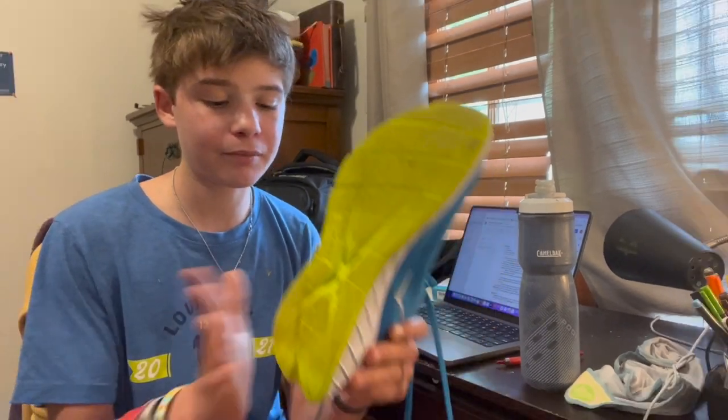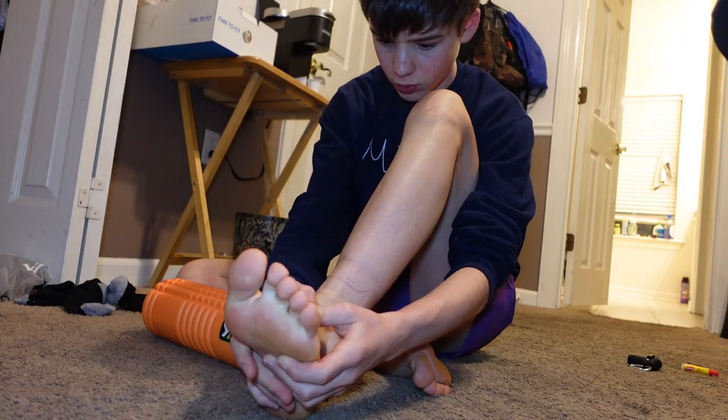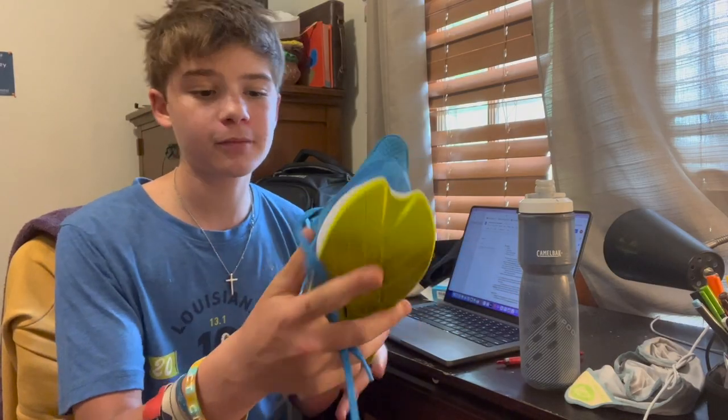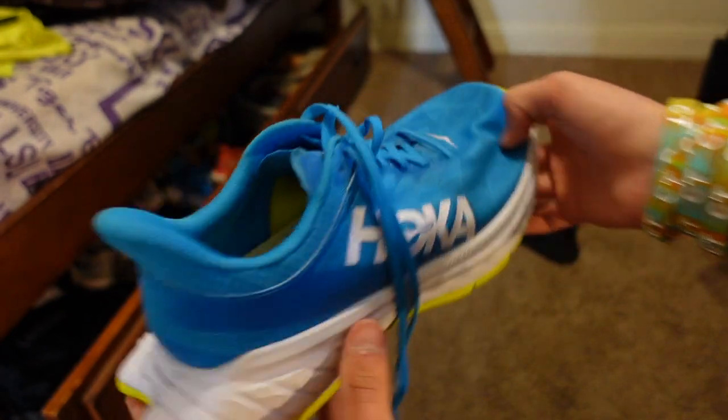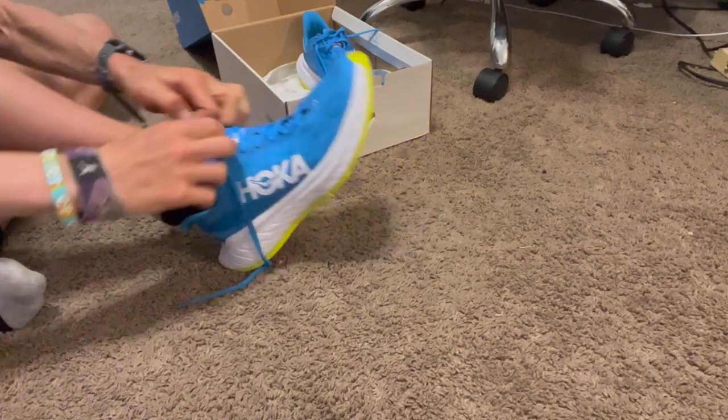It probably might have been too much cushion on the back part of the shoe that possibly caused my foot and heel to flare up. As you can see, it does have cushion throughout the front — actually throughout the whole shoe — but specifically in the heel area it has so much cushion. It might have just been too much cushion in my heel. My foot overall really did not like it.